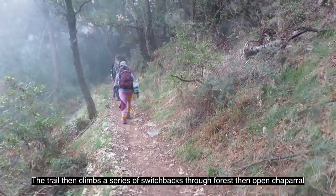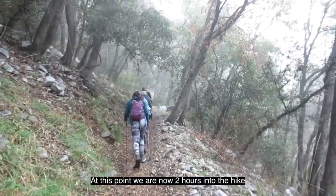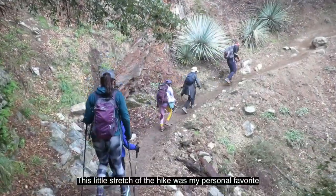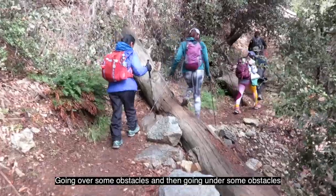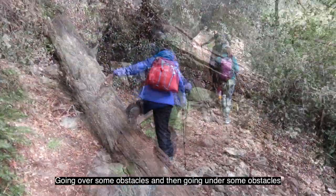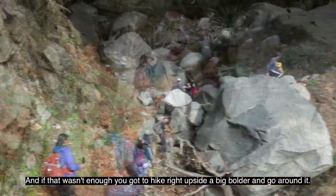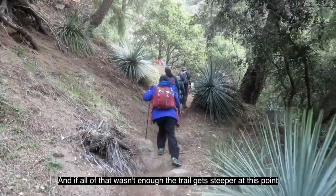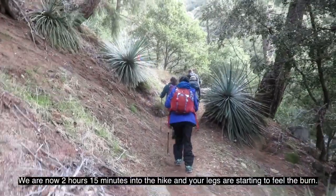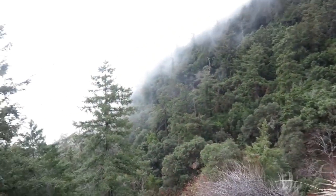The trail climbs a series of switchbacks through forest, then open chaparral. We are now two hours into the hike. This little stretch was my personal favorite — going down and then up, over some obstacles, then going under some obstacles. And if that wasn't enough, you hike right alongside a big boulder and go around it. The trail then gets steeper. We are now two hours and 15 minutes in, hiking into the fog.